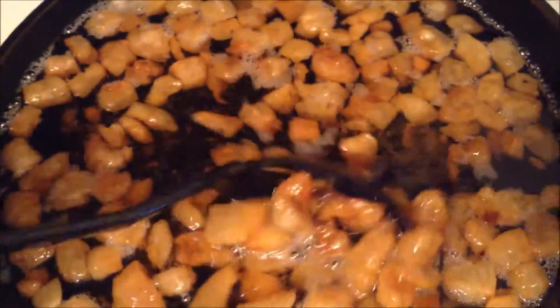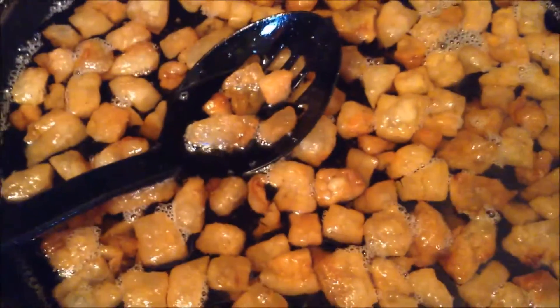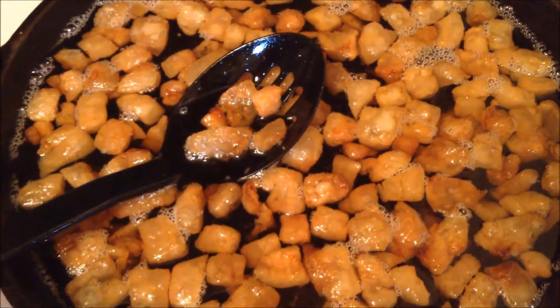I'm thinking more and more that these are going to be the cracklings and they may be ready soon. That's changed a whole lot — this is how the second one looks, and I just started a third one that hasn't started to melt yet. We tried some of these in a sandwich with tomato and cheese and it tastes like bacon. I think that'll be a pretty good snack.